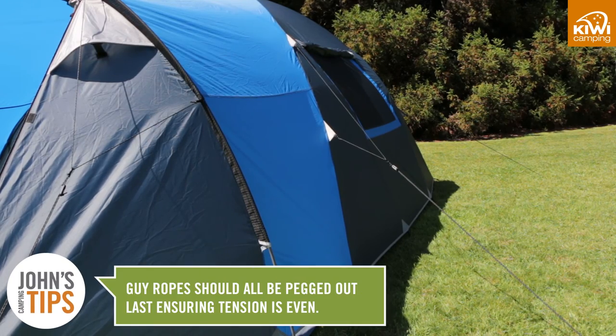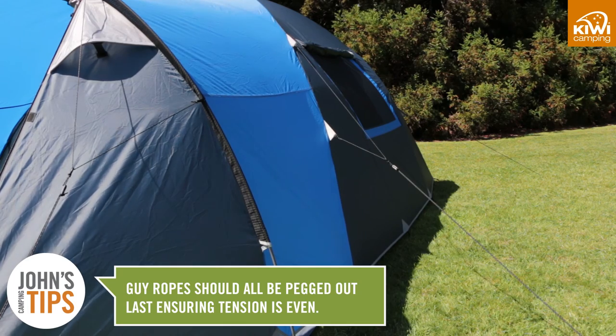Guy ropes should be pegged out last. Pull these out in line with the seams and make sure the tension is even on all sides.